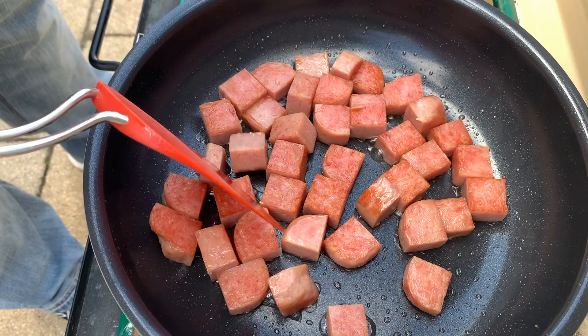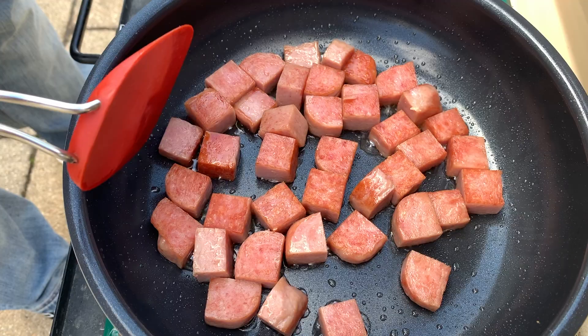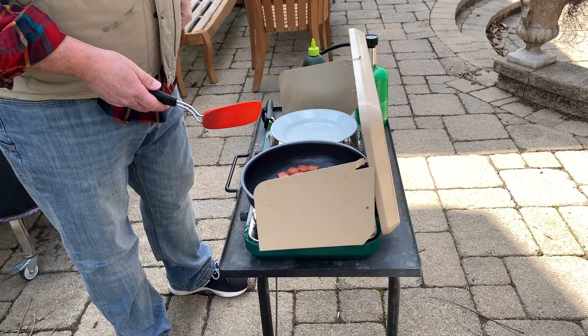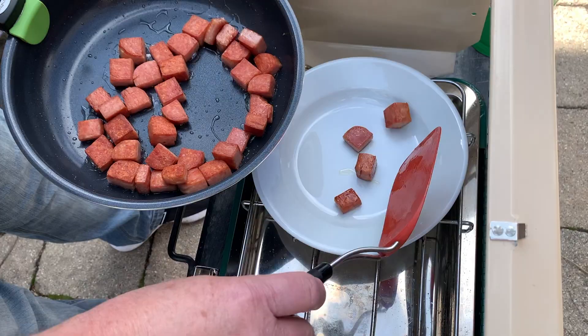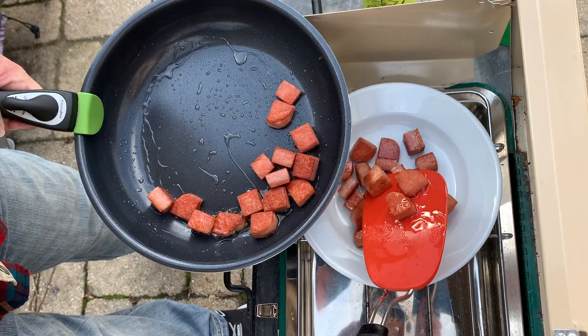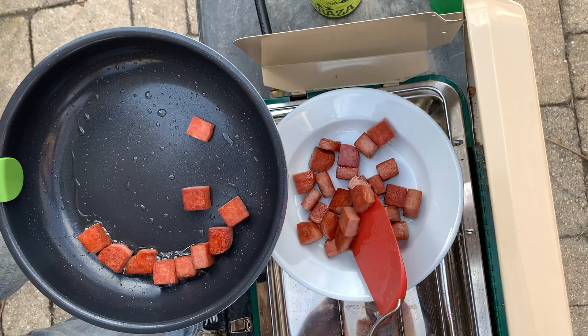So far, this pan is doing a wonderful job browning this spam. I'm quite happy with the results. We've got some great looking spam here, so let's get that out. Just going to attach the handle, move this pan over and scoop it out. It's so slippery we could easily pour this out, but I want to try to keep the oil in here for our eggs. Now, one thing you can see from the shape of the sides — it makes for great stirring, but sometimes it doesn't give you the best surface to get under something. They can be difficult to scoop things out of.